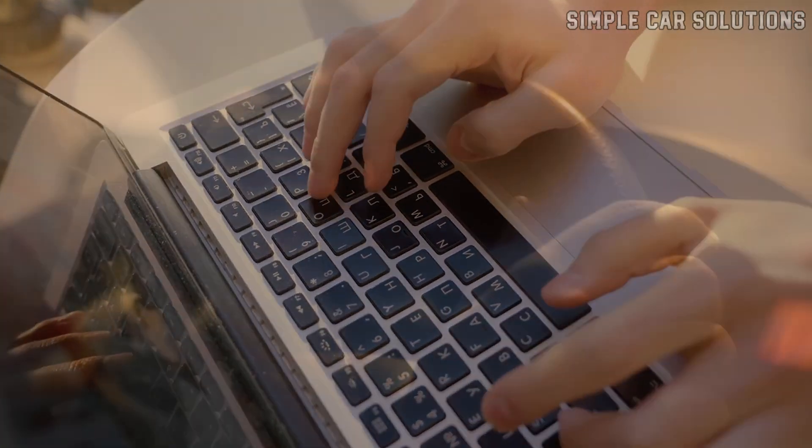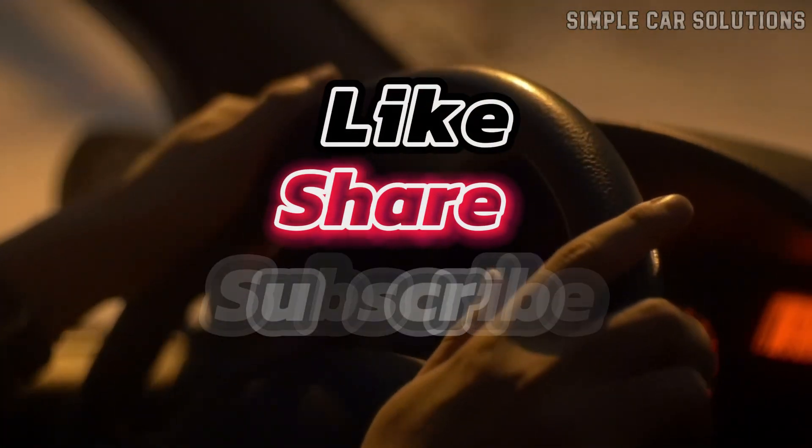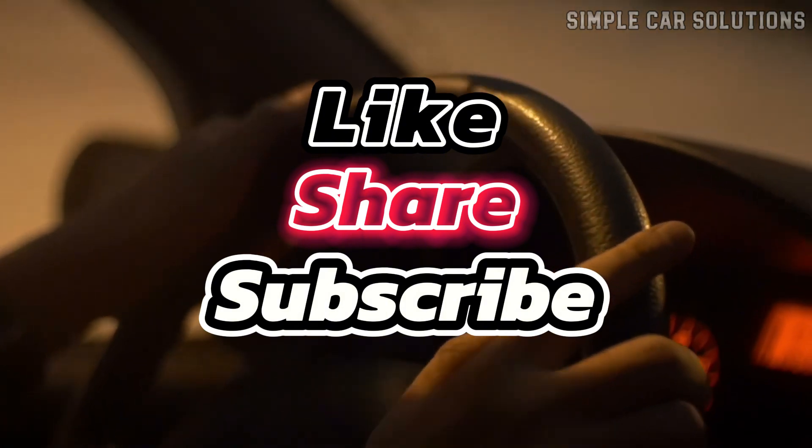And that's pretty much it. If you have anything to add, feel free to leave a comment below. If this video was helpful, please hit the like button, subscribe to the channel, and have a great day.